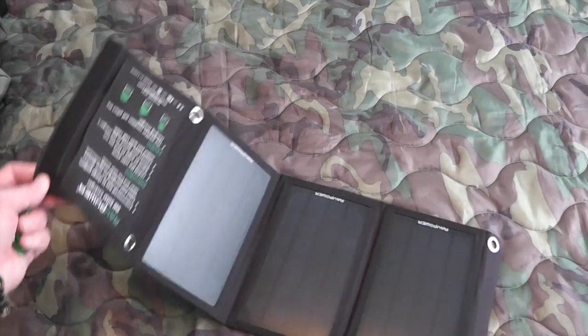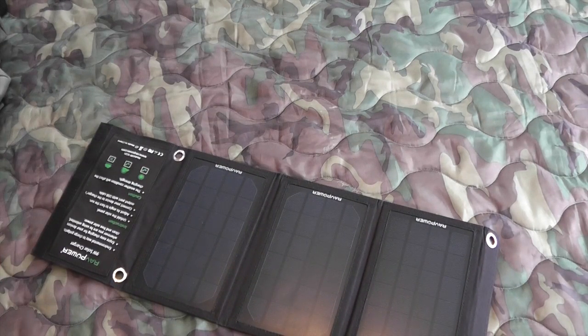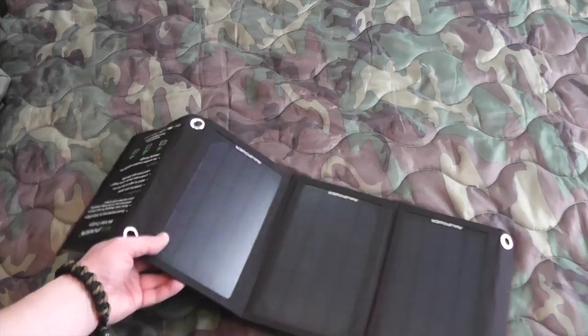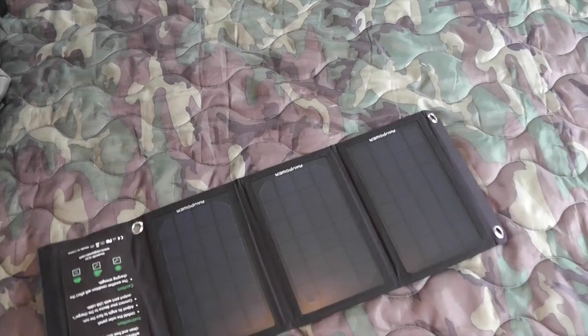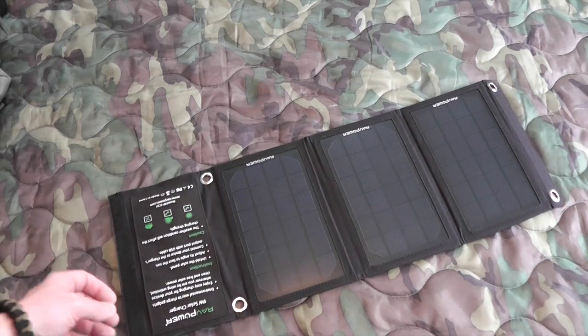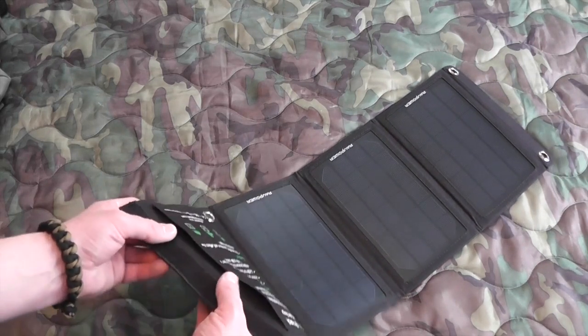I've used these in a car, where maybe I'm at a buddy's house and we're outside doing something. I can just lay this on the hood of my car and keep my devices charged up that way. You can pretty much charge anything with a USB.